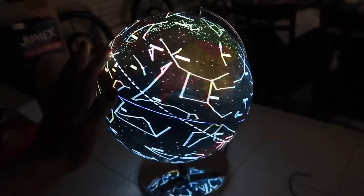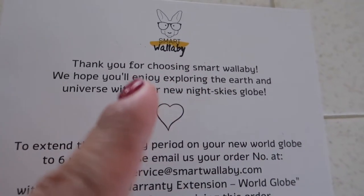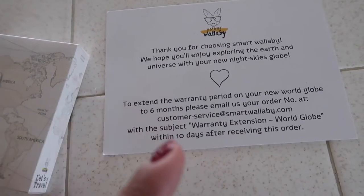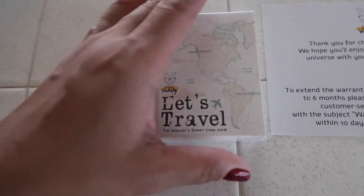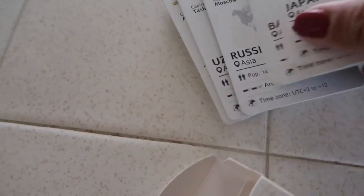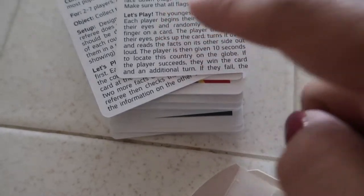I absolutely recommend a globe like this if you're looking for a smaller one — it's a nice one. I'm going to search the company name so I can find the link. It also comes with a six-month warranty. It also came with a little card game. I wasn't sure at first — I thought it was just a regular deck of cards with maps of the world, but when you open it, it has all the countries and some information about each one.